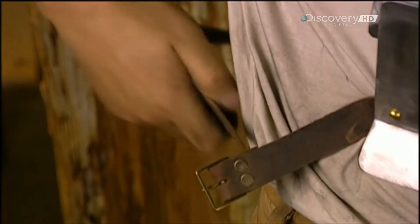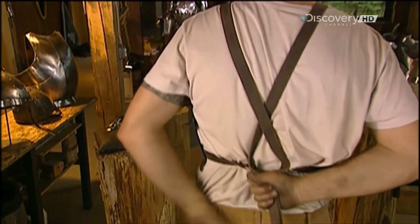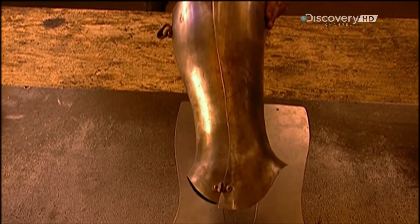Then, using rivets again, he attaches leather straps. A suit of armour is made up of about 20 different components, such as the front and back shin guards, called greaves.